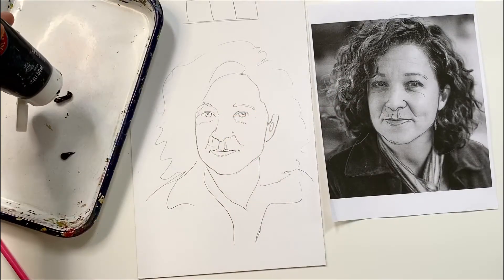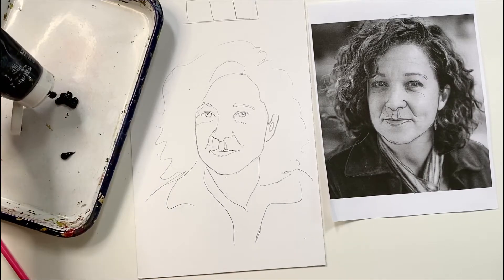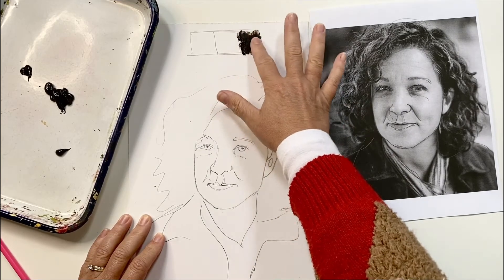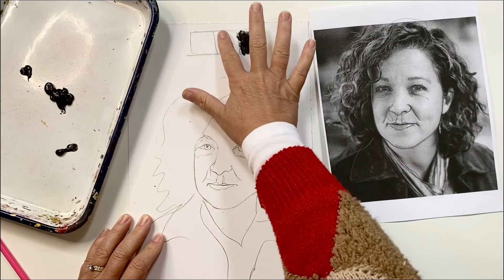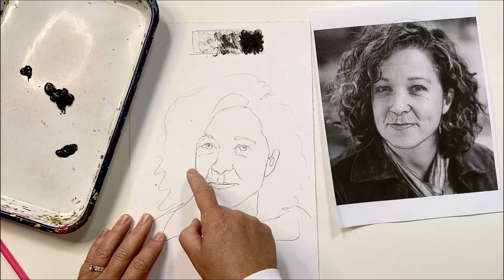We're going to add value to these portraits using our fingerprints, but let's first talk about what I mean when I say value. Working in black and white, you add value in shades of gray. On a scale like this, you can see the whitest white is the color of the paper and the darkest dark is all black — so lots of fingerprints. When you begin adding values to your portraits, you first need to consider the light source. In this portrait, mine is in the upper right corner. The light is shining down on the top of my head, so that's the lightest part of my portrait, or fewer fingerprints.